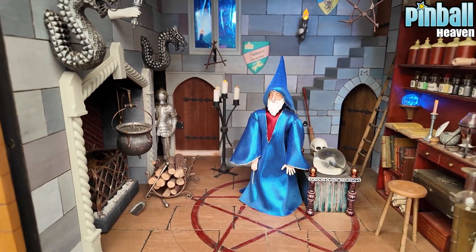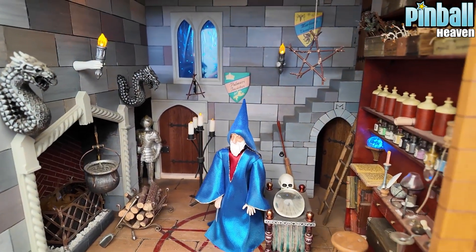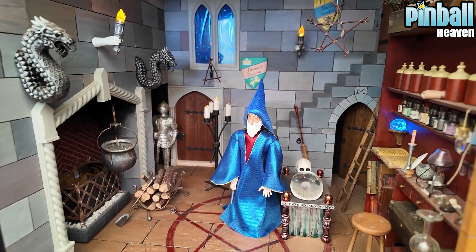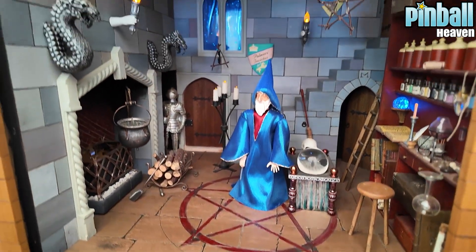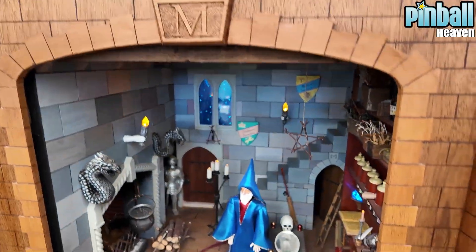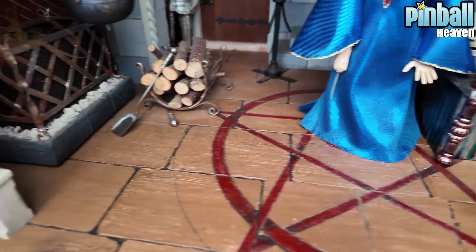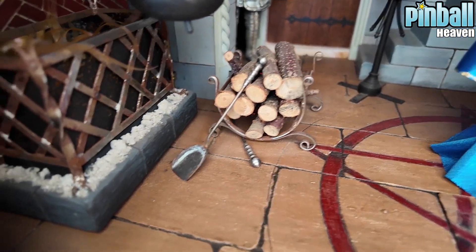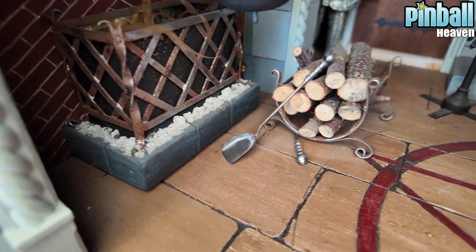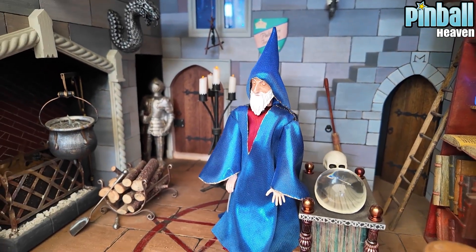I just thought it was something worth sharing with you all. I thought to myself, if anybody did make a Merlin pinball machine - a modern pinball machine - and you wanted a topper for it, you probably wouldn't find one with as much detail as this. Just a final look at some of the detail with the logs by the fireplace. Look at the ash and the embers that have obviously spilled over the edge of the fire there. I'm going to put it on one more time from a slightly different angle.